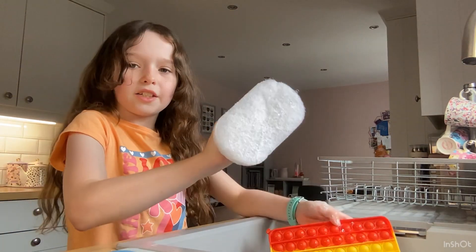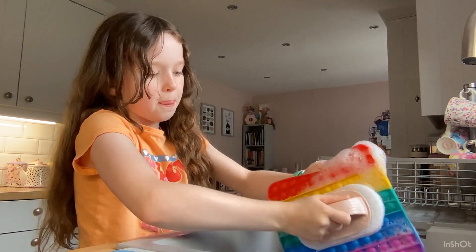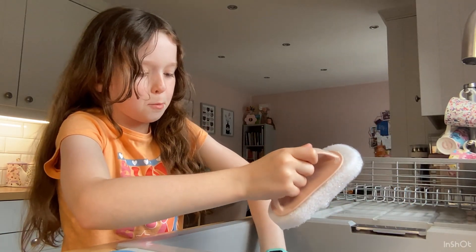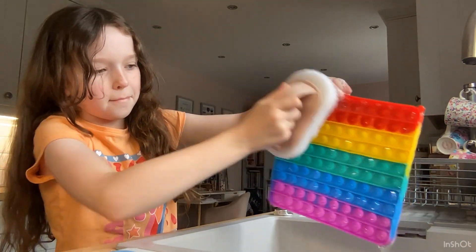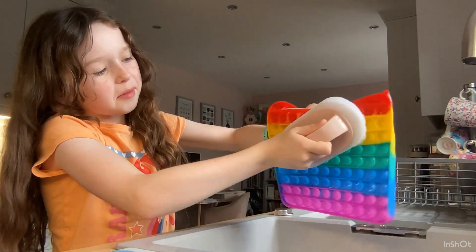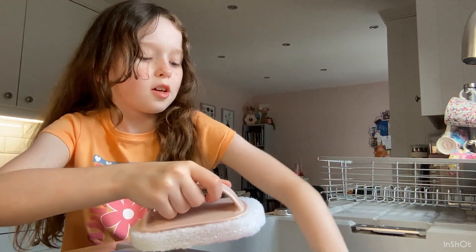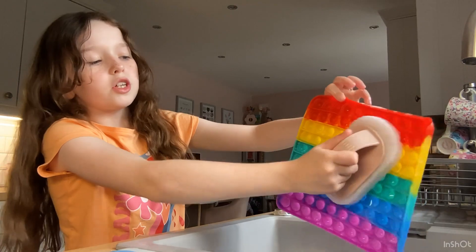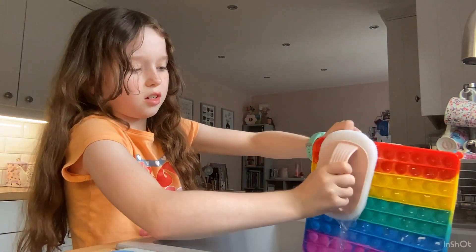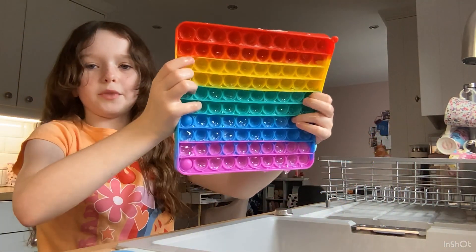We've got this that we're going to scrub with bubbles. I am filming these cleaning my fidgets because I just think it'll be satisfying. I'm not sure if it is, but if I'm watching somebody clean fidgets I find it satisfying. So yeah, this one's done — this is a medium-sized puppet.